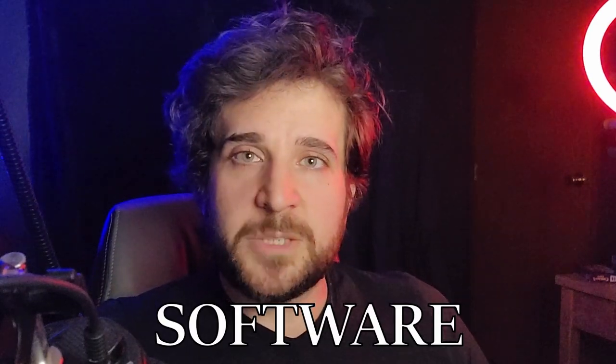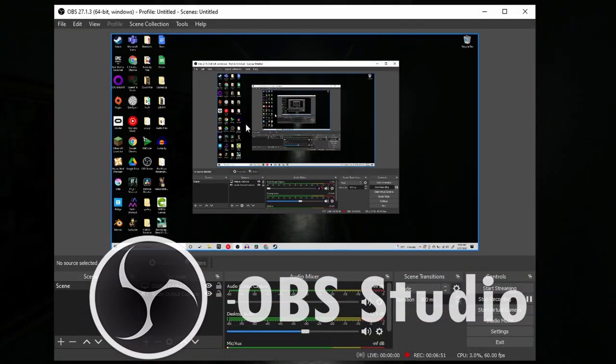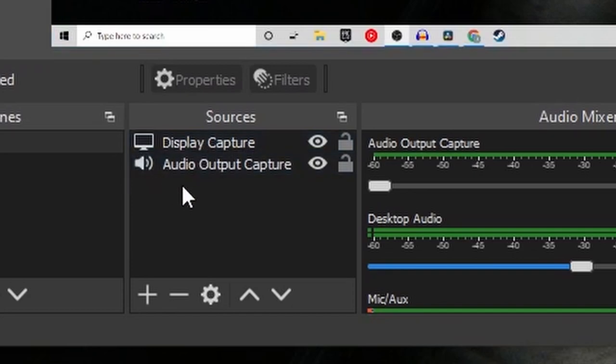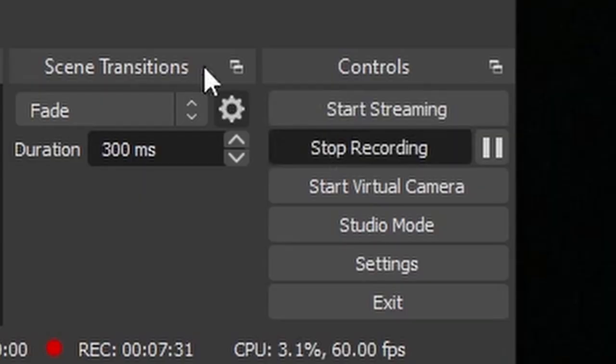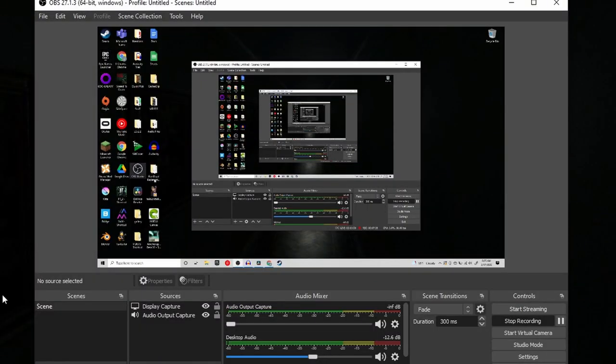Now let's move on to software. There are three specific programs I'd like to talk about today and they are all free. The first program is called OBS Studio. It allows you to record what's on your screen and also the audio coming from your audio source — in this case my headphones connected to my Blue Yeti. You download it, set it up to record your display and audio, and make sure your audio levels are good. A lot of Let's Plays will have the actual game audio lower than your commentary — I usually keep that at about 50%. Just hit start recording and it records your screen.